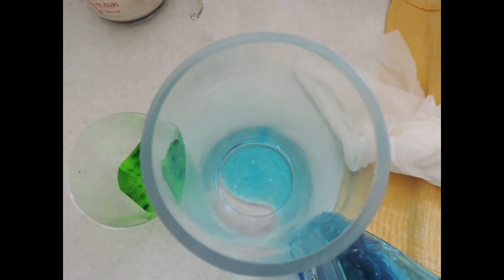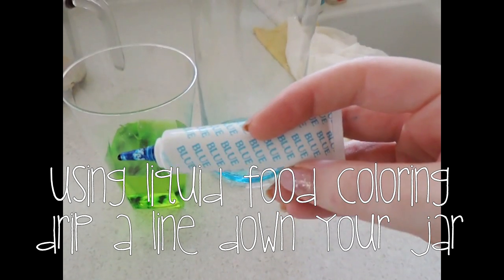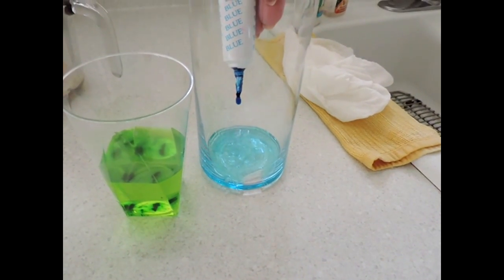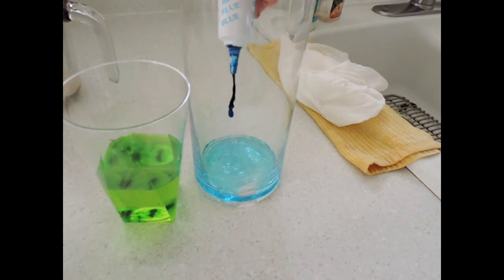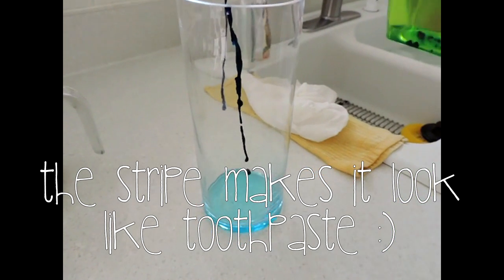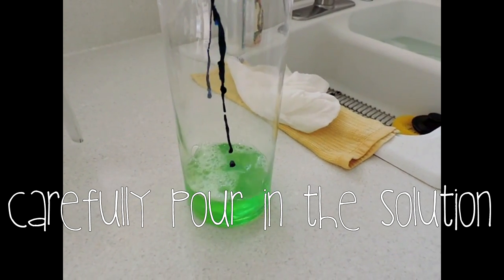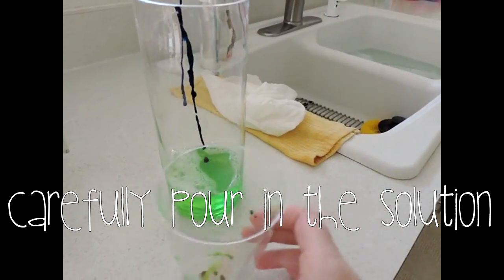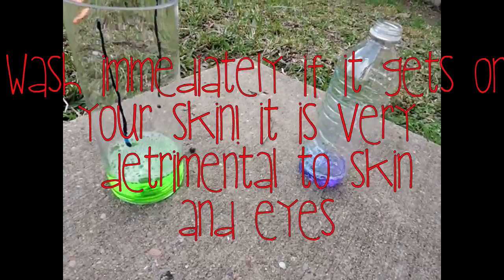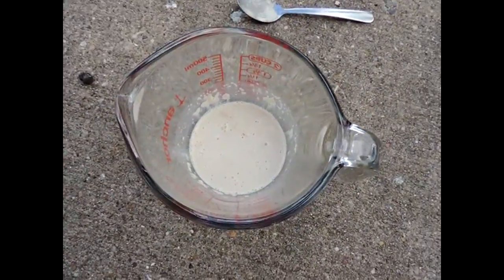Your next step is to take some more food coloring and make a stripe. Note that gel food coloring doesn't really work well here — liquid food coloring works better. Then you're going to take your hydrogen peroxide solution and pour it into your container. You can also use a plastic bottle.